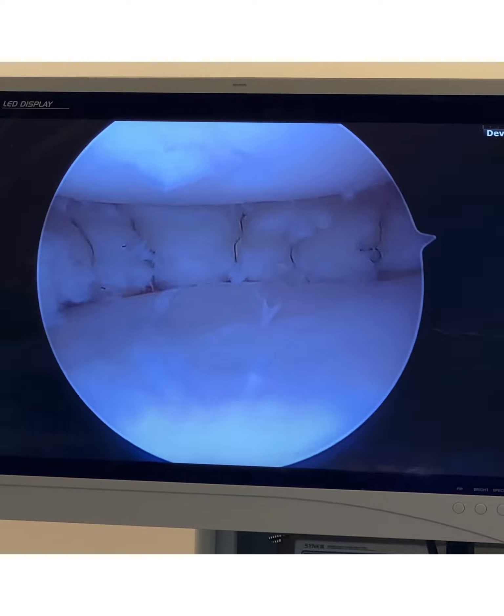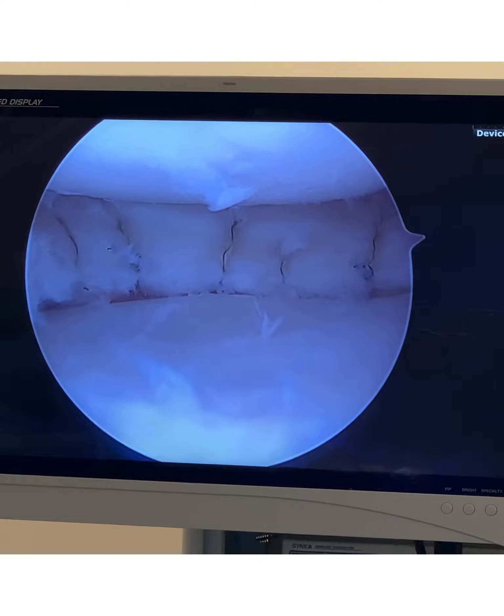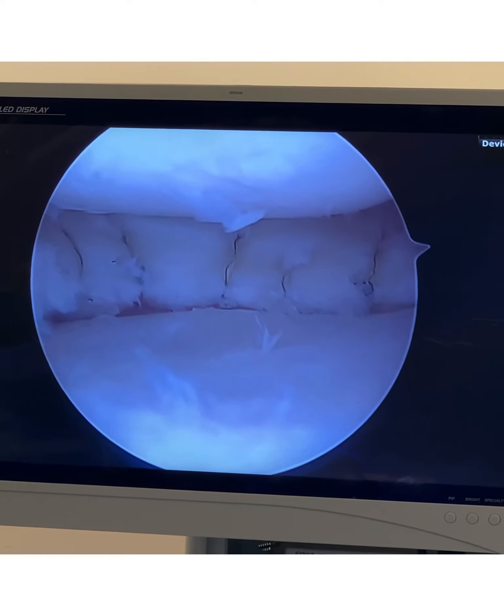Over time, the meniscus is going to heal itself. Why? Because before I put these sutures in, I created vascular channels and I roughened up the surfaces — just like a good woodworker does before gluing two pieces of wood together. So this is it — meniscus repaired.